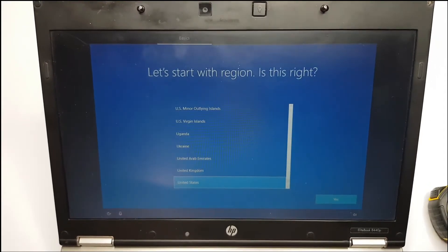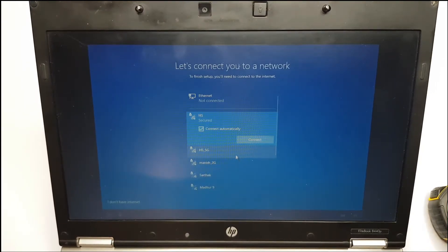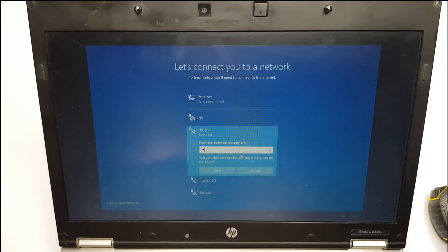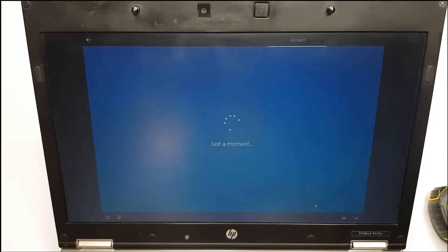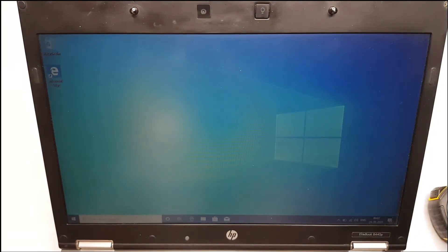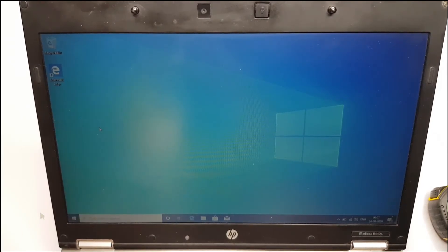Now we have the configuration phase where we will select the country and all other settings. The Wi-Fi driver has also been detected, so now it's working. I will enter my Wi-Fi password and connect to the internet so that later we can update and activate Windows with the Windows 7 Pro license. Now we are connected to the internet and we have the Windows 10 desktop. Let's check the driver status and the SSD — we'll go to Device Manager.